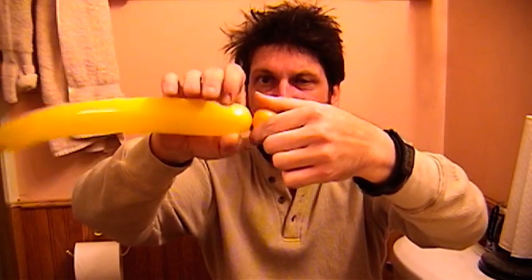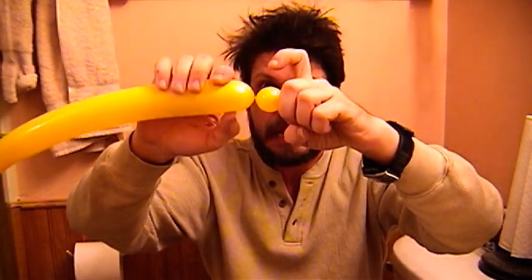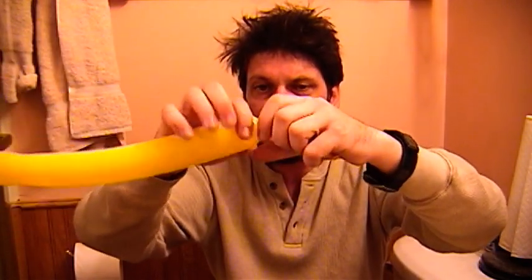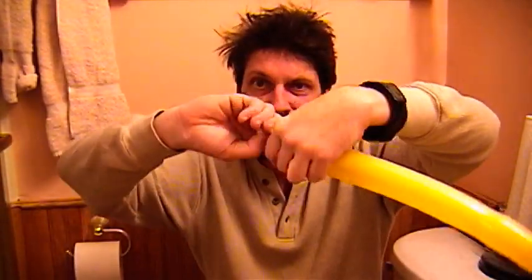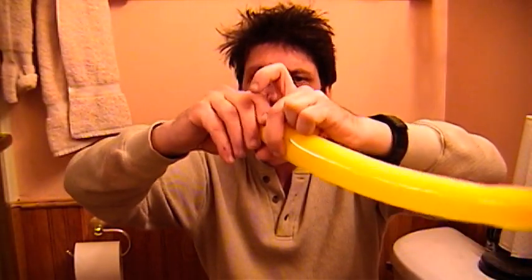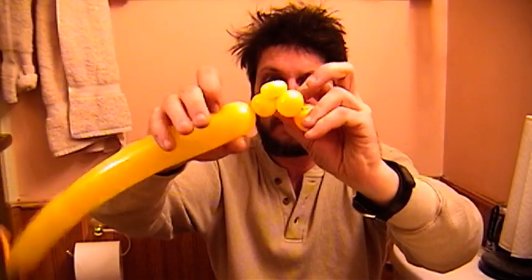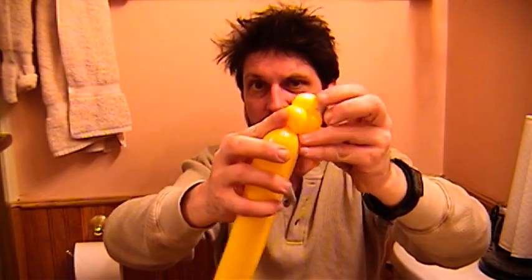Pinch off about three-quarters of an inch at the back of the balloon for the snout base. Now go to the top of the snout — make another bubble there. For the nose of the doggy, do a pinch twist. That's why I don't really like to call it an ear twist, because a pinch twist could be anything — it could be an ear, it could be a nose. Make the bottom of the snout a little bit smaller than the top, and we're done with the snout.